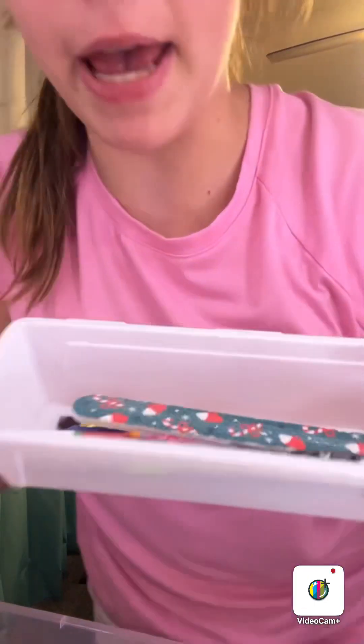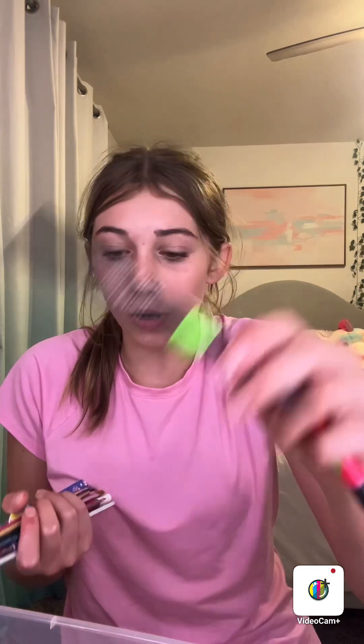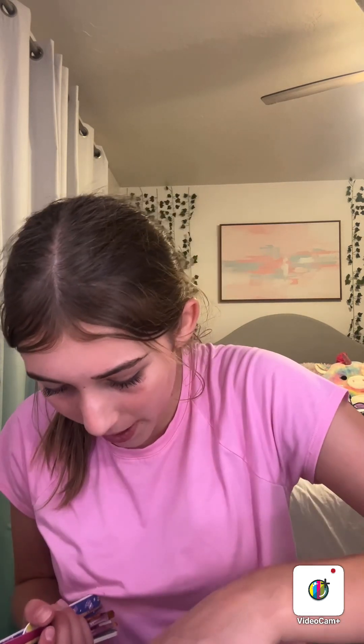I have this bin and I'm just gonna empty it out. I have these two design pens, so I'm gonna put those in here, and then put all my pens and stuff in here. Sorry, I'm trying to block out the noise — my family's being really rowdy.